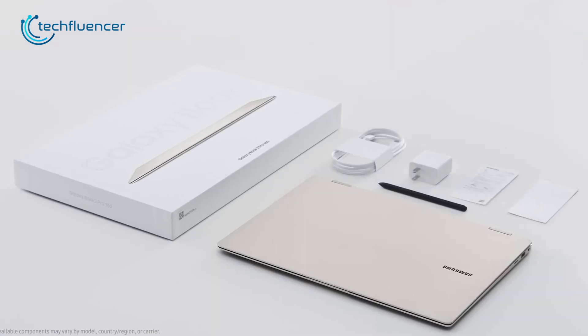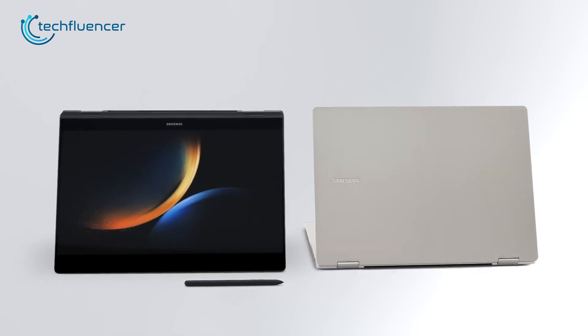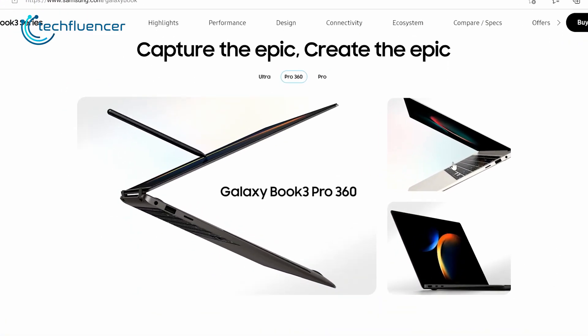Before we take a good look at the design, one thing we should keep in mind is that both of these laptops provide tablet-style flexible hinge supports, which makes both of them excellent 2-in-1 laptops.